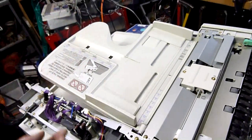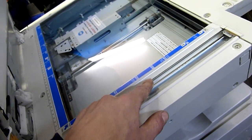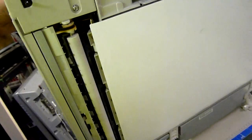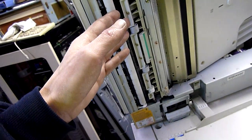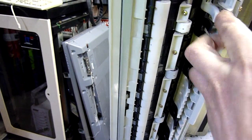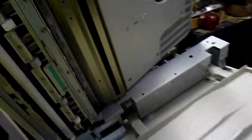Anyway, the auto document feeder — document goes in, gets conveyed down, run over that slit glass there where the scanner lamp and mirror is reflected down into the optics. And then after it's done with that document, it's fed down from the top, down over this past this roller which is the traction roller, scooped back up. It goes straight through there past those fingers and guides, just like removing a jam. You can flip it all back and it just comes out here, deposited on top of the original document cover. There's the exit.